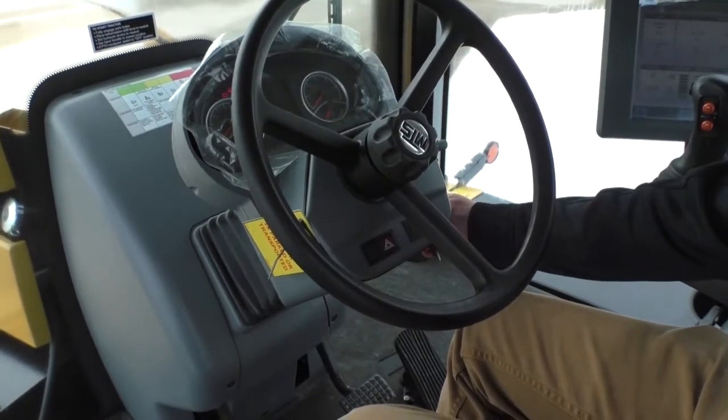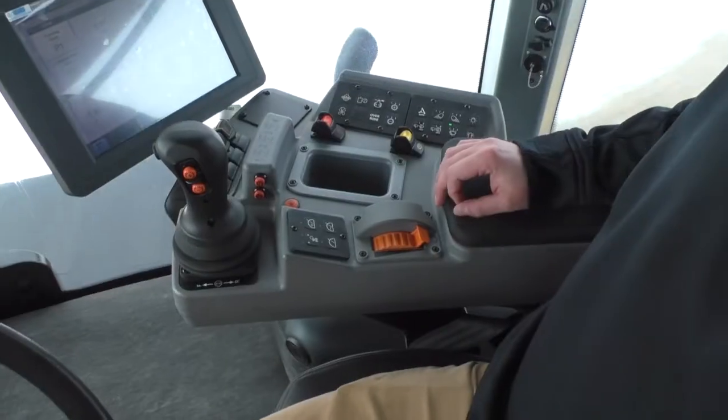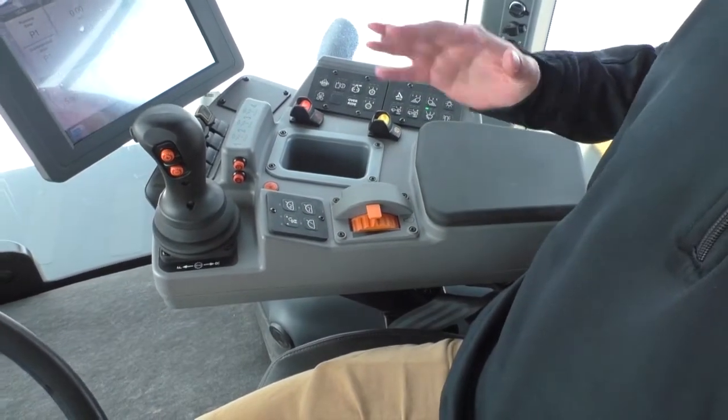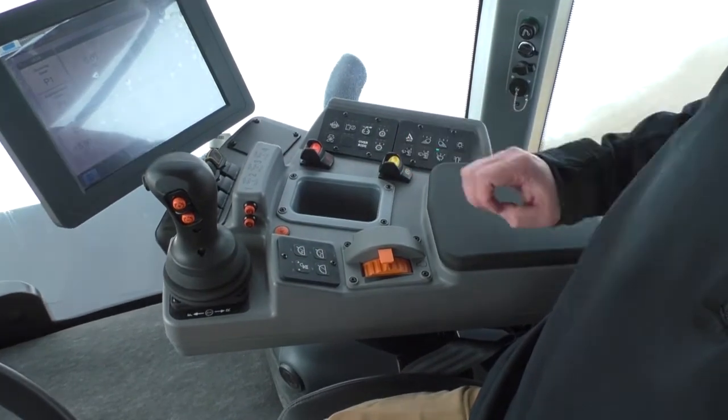Both screens are lit up, you're able to turn the key and start the tractor. Once the tractor is started you're gonna want to give it some RPMs. If the tractor falls below 800 RPMs it just gauges the transmission and puts the tractor into neutral.